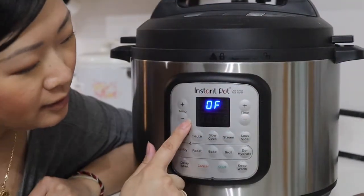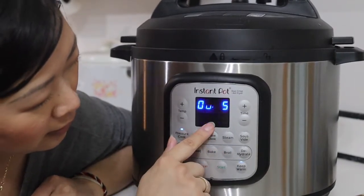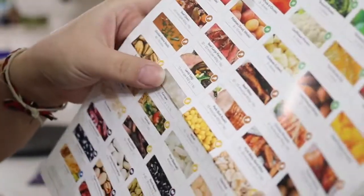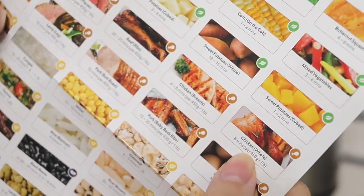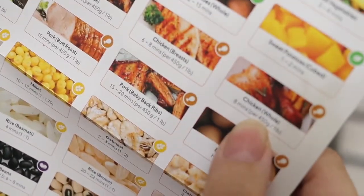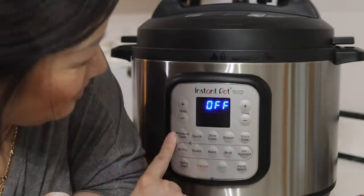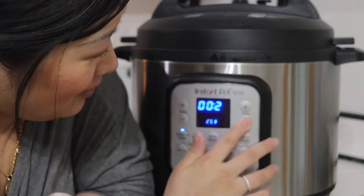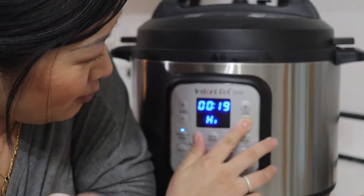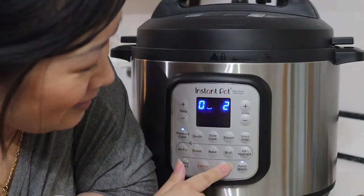Why don't we try pressure cook high — actually this fancy little thing already tells us: pulled chicken, eight minutes per pound. So I don't know how much this Cornish Hen weighs, but let's just take a guess. Let's do 12 minutes. Living life on the edge.